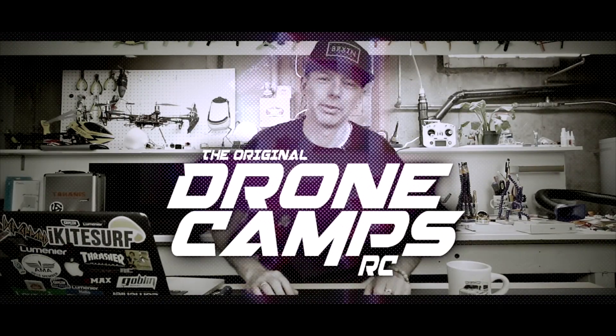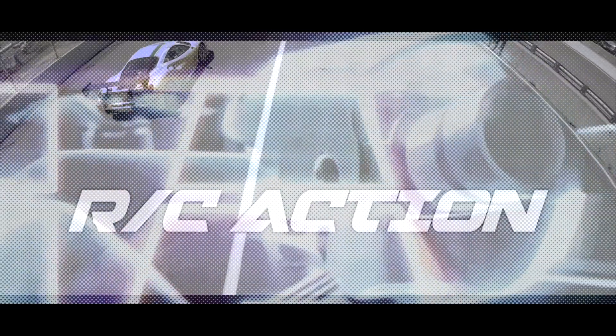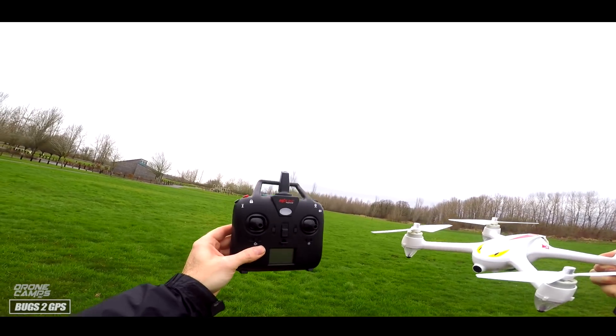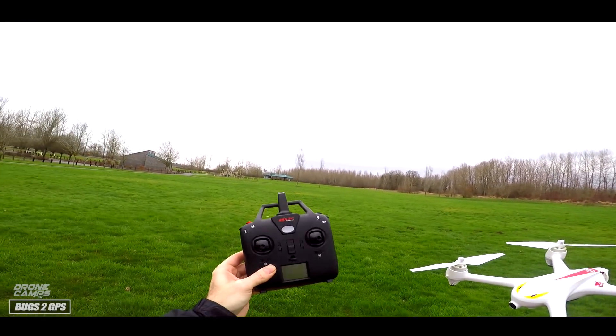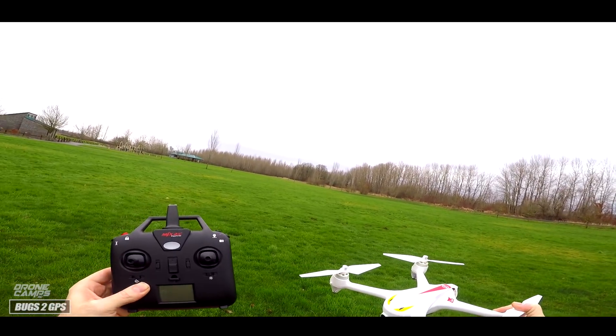I'm Justin Davis and this is Dribble Camps RC. Alright guys, welcome to the field. We're going to do a quick flight test of the Bugs 2 with GPS. Now this is a pretty awesome drone. It is a beginner drone with GPS on it. It doesn't have any type of real-time view for your smartphone or a monitor on this one, but I'll show you how this one flies.